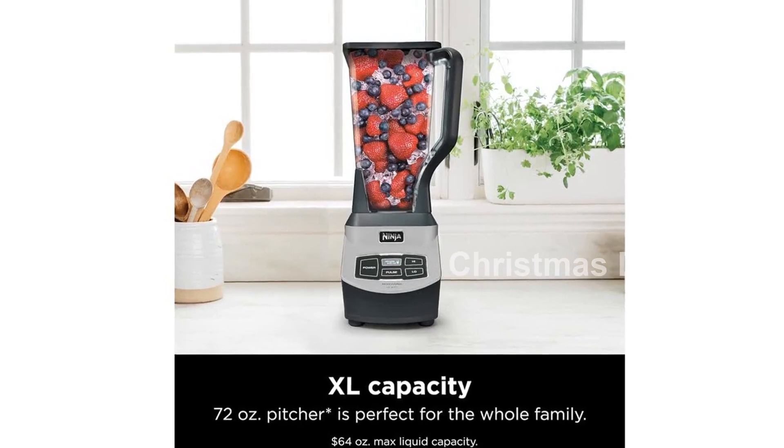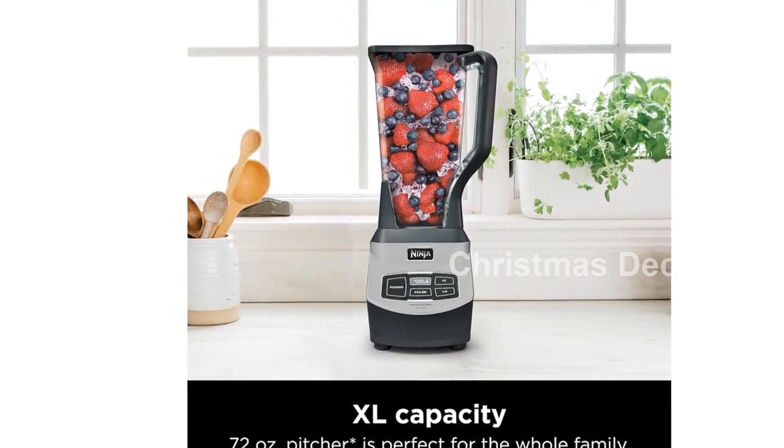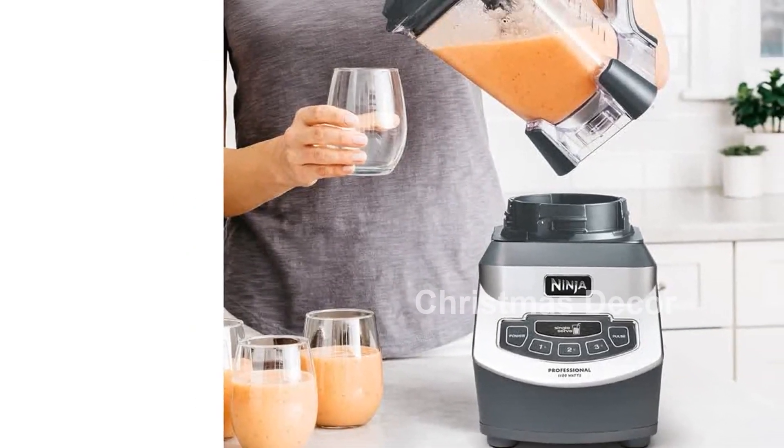For added convenience, this blender allows you to blend directly in the 16 oz. single-serve cup. Simply attach the spout lid and you're ready to enjoy your creations on the go.